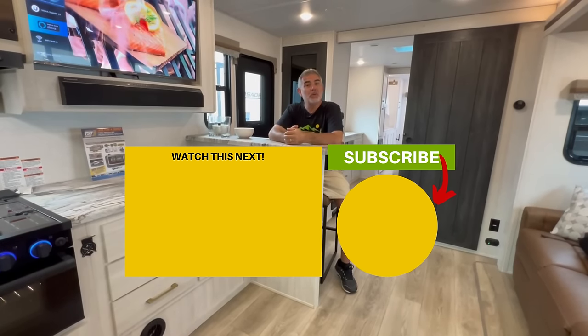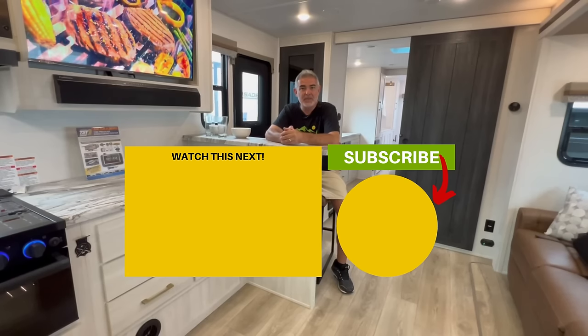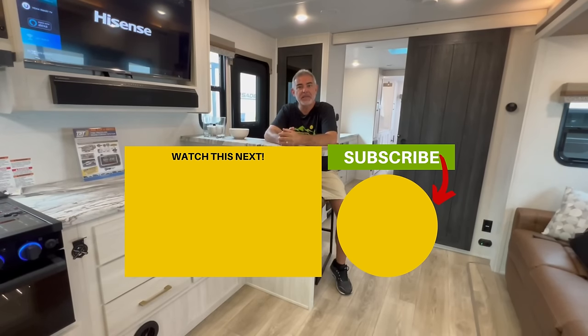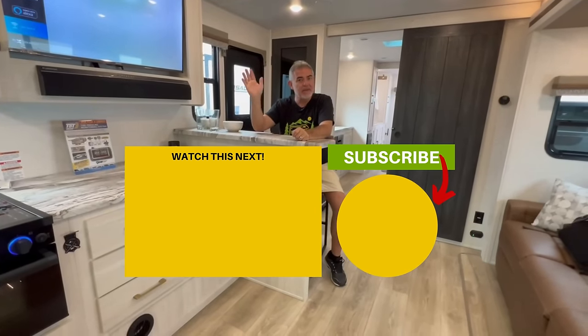Hey guys, let us know which one of these travel trailers you like the most and why down in the comments below. We can't wait to see what you think. If you want to see even more travel trailers with front kitchens, just click the box down below and Susan and I will see you in the next video.